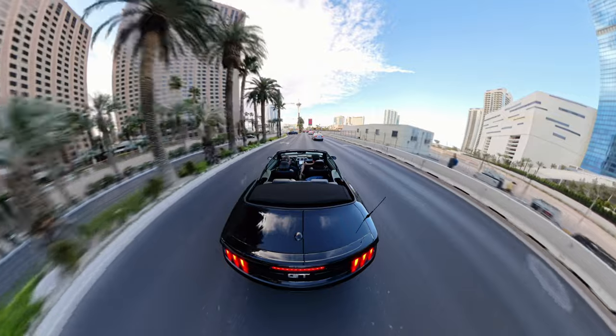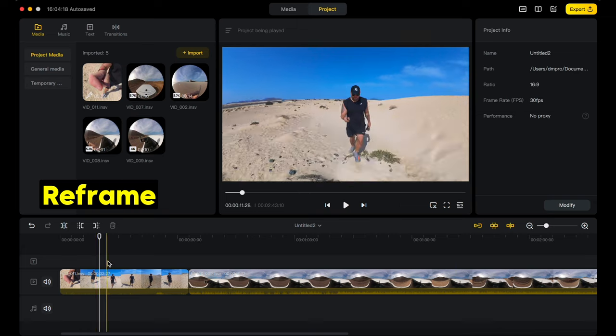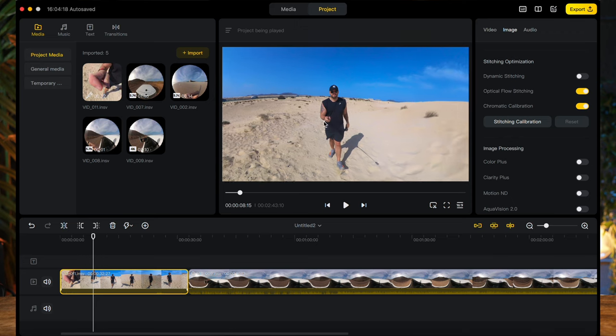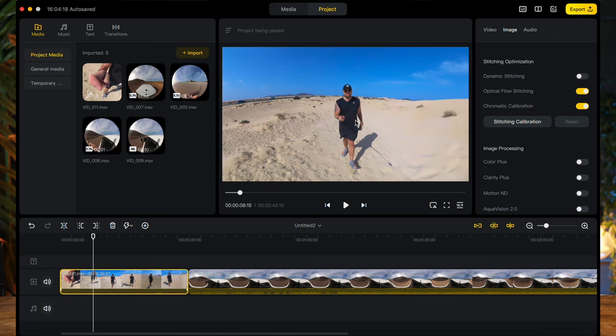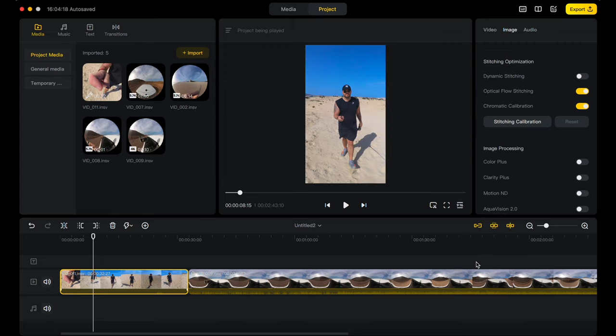All you have to do is hit record, and it will film out of both the front camera and the rear camera. Then afterwards, on the app or on the desktop version, you can decide exactly what you want that framing to be. You can also choose the aspect ratio — it gives you lots of different options after the fact, which action cameras simply don't do.